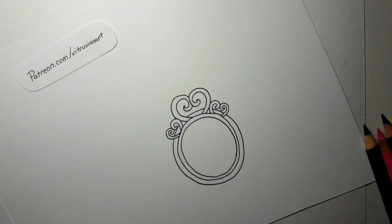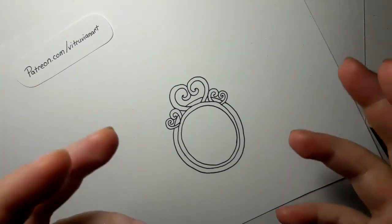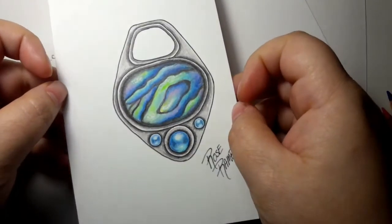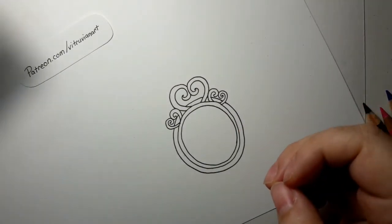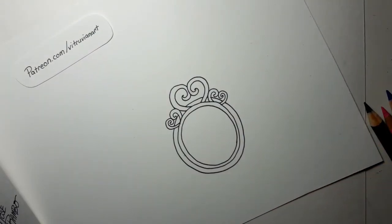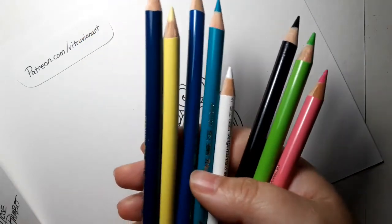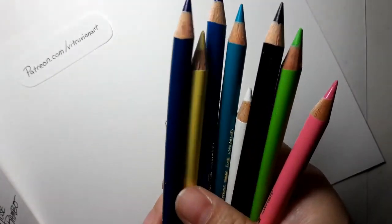Hey everyone, welcome back to another tutorial. Today's is very special — it's not a gemstone, although some people think it's like a semi-precious. Anyway, mother of pearl or abalone — here's the one I did a long time ago, and this tutorial has been a long time coming. I haven't done it in a long time, so I pulled out all the colors I've been thinking about because abalone has tons of fun colors in it, which I personally love.